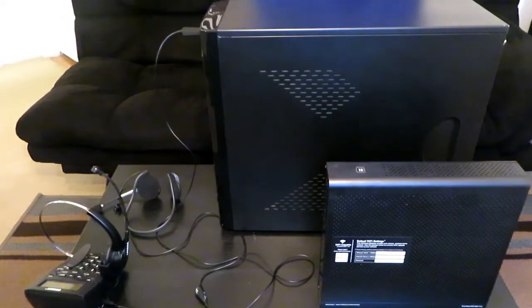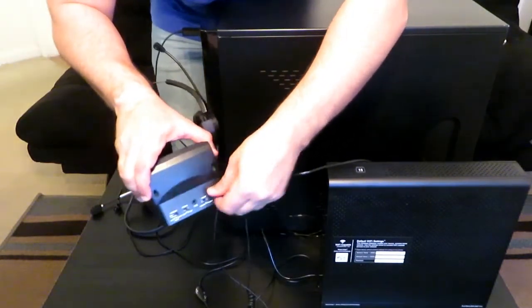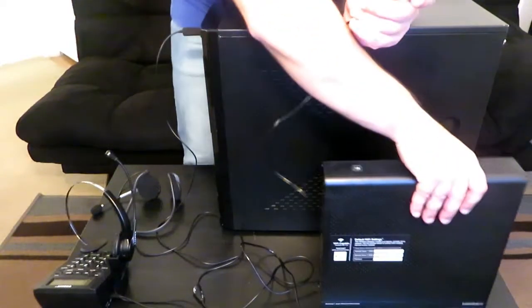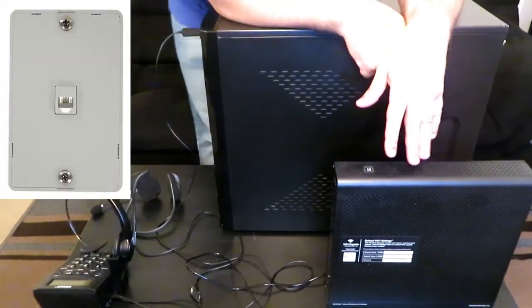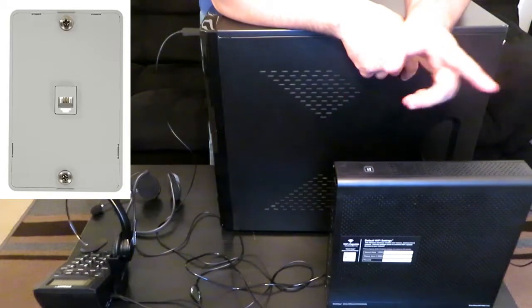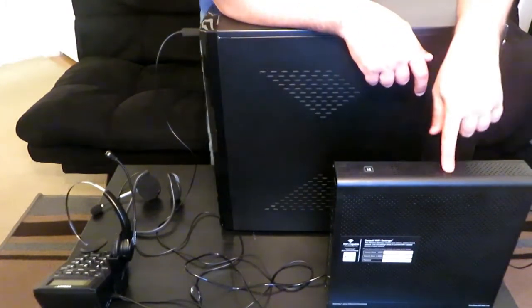Now let's go ahead and plug in the dial pad — same scenario. You're going to plug in the cable to where it says 'line' right there on the dial pad. You're going to take the end of that cable and run it into the back of your router, right where it says 'telephone line one.' Plug that in and you're in. Remember, this is if you have VOIP. If you do have an old school telephone service or line, you're going to plug that into the wall jack. If you have VOIP, this is where you plug it into.